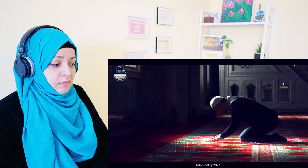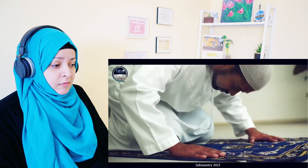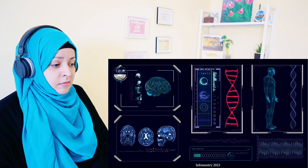Thus, two sujood became obligatory in namaz while ruku remained one. Now, what is the importance of sujood in human life, and what does modern science say about it? In the light of modern science, a human being is not merely a figure composed of flesh, blood, and bones — there is also a nuri jawhar (luminous essence) within him.